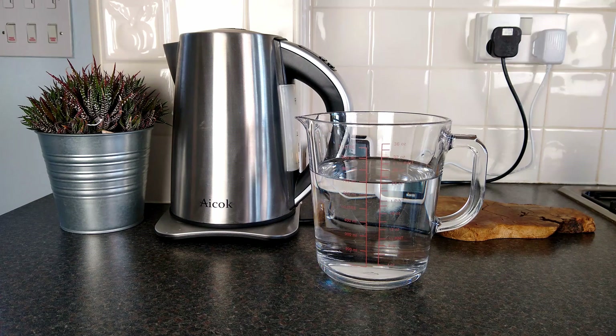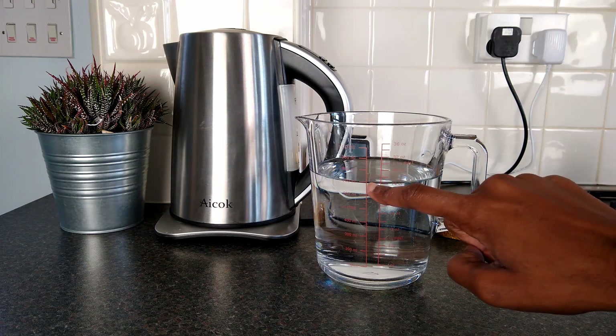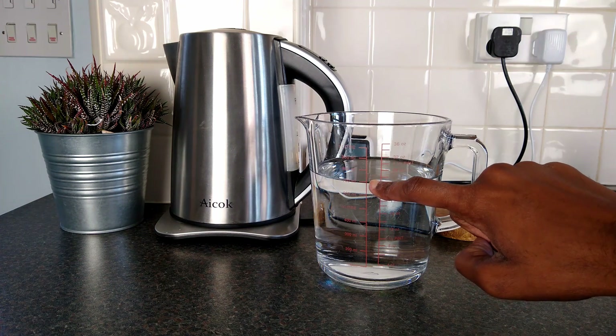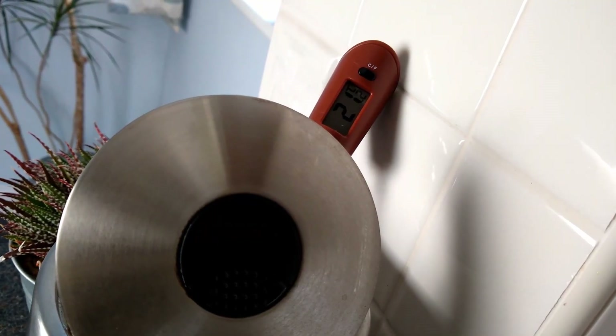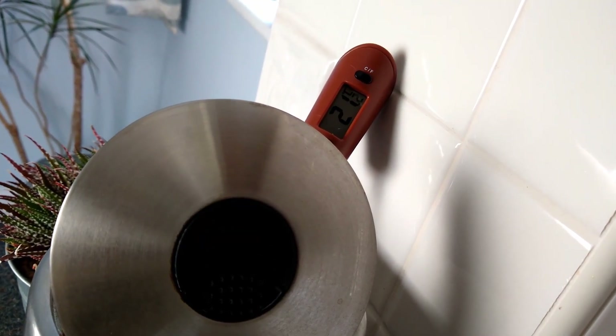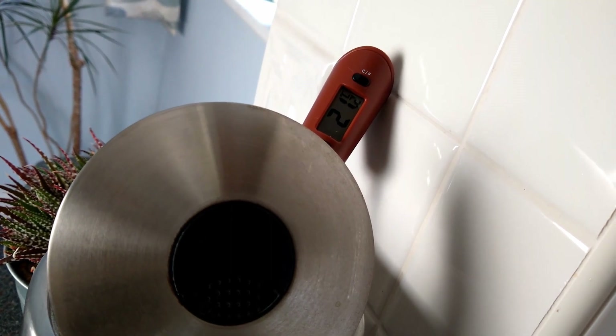For this experiment, and to keep things consistent, I'm going to heat 700 ml of water — a reasonable amount for two cups of tea — measuring out the amount each time. I'm also going to ensure the starting temperature of the water is the same, or at least within half a degree of each other.